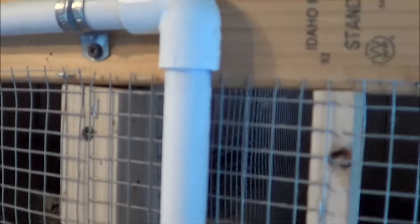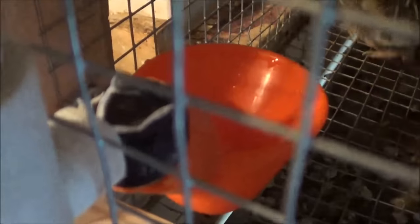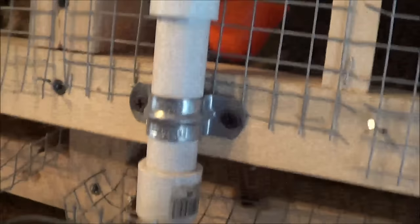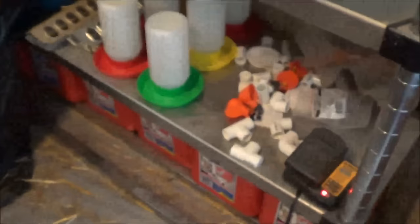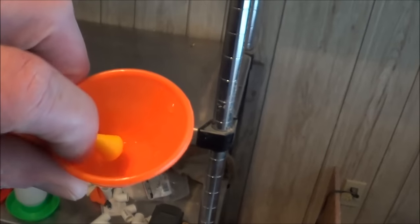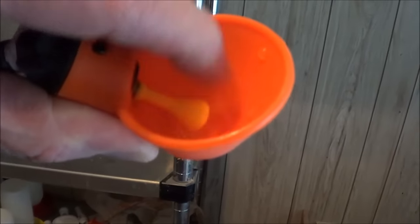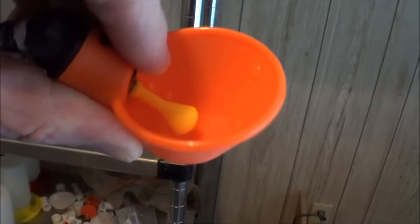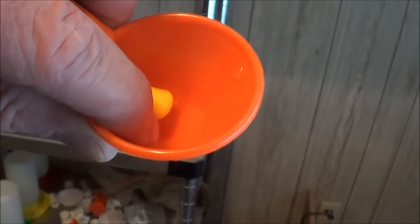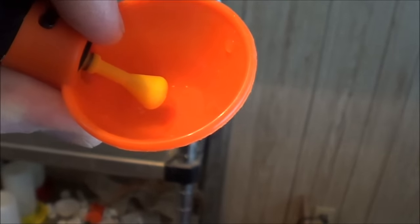Inside each cage is one of these watering cups. How the watering cups work is the birds reach in to get the water and when they do that they hit this little yellow valve with their beaks or with their heads and that lets out a little more water. What they do is they reach inside to get the last little bit of water that's in the bottom of that cup and inadvertently hit this yellow lever, which lets out more water.